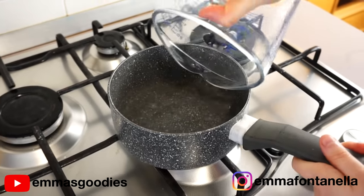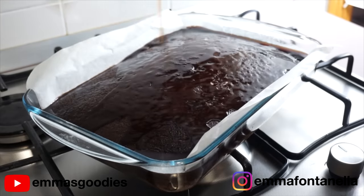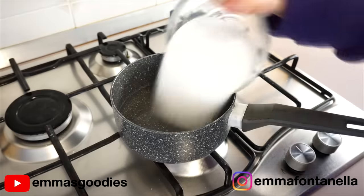This cake starts out with a delicious chocolate syrup because yes, this cake is soaked entirely in chocolate syrup. That's what makes this cake so special.